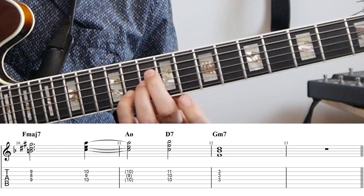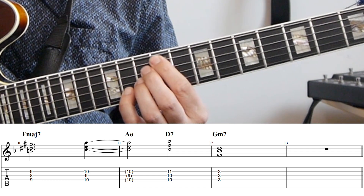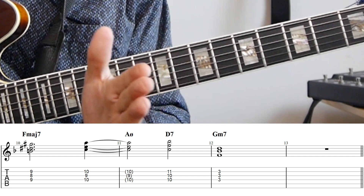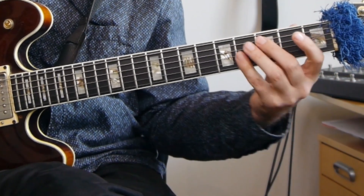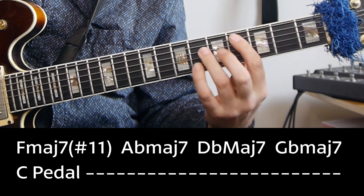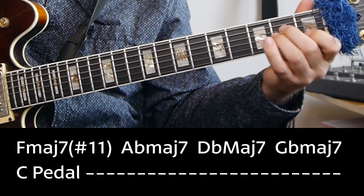And then on beat three of the second bar, we get this quartal chord. I would say it makes the most sense to think of that as being the top part of a D7. And then finally, he kind of resolves that whole motion — not at the beginning of the chorus, but two bars into the chorus — by just playing this low sustained G minor, to just sort of resolve everything. You can actually find a few examples of Ed Bickert improvising with how he's playing these turnarounds at the end of the form, and in the theme just before the solo. The way that he starts the solo is really just with a C pedal in the bass, and then he's playing sort of an F major seven sharp 11, to an A-flat major seven, to a D-flat major seven, to a G-flat major seven, and then kind of starting the solo with just a sustained F major seven chord.